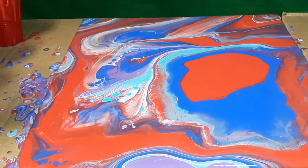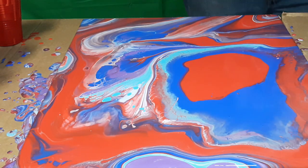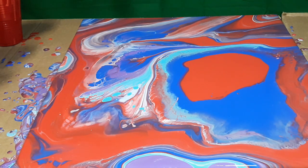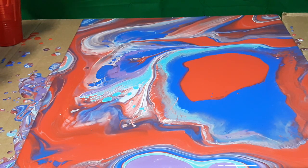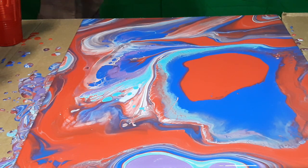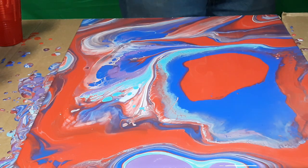There we go. There we go. There we go! I think that's about done here — covered in paint. The only thing I do not like is that area where I pulled the cup from. Let me think here. I'll just leave it like that, probably. Yeah, I think I'll just leave it like that. Let me hit it with the flame again.